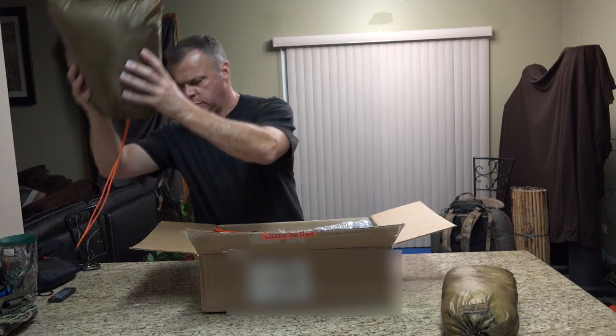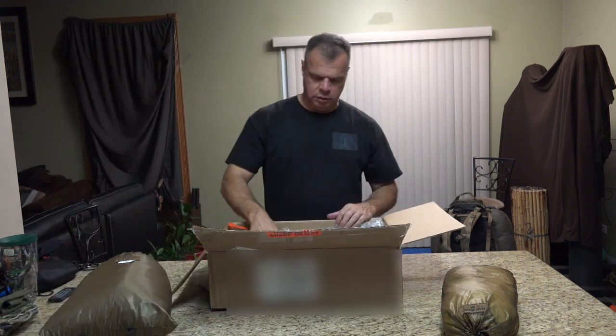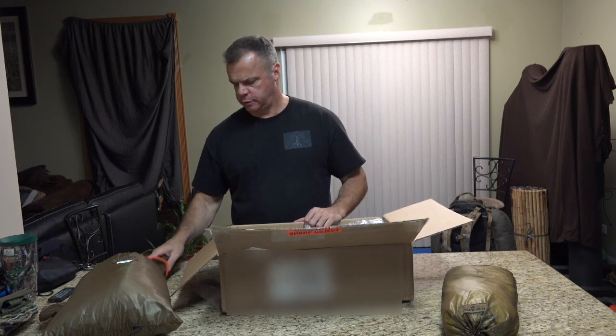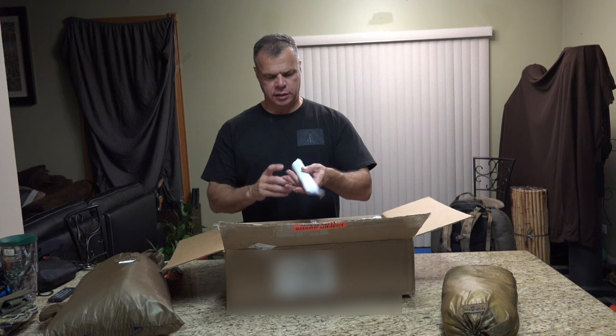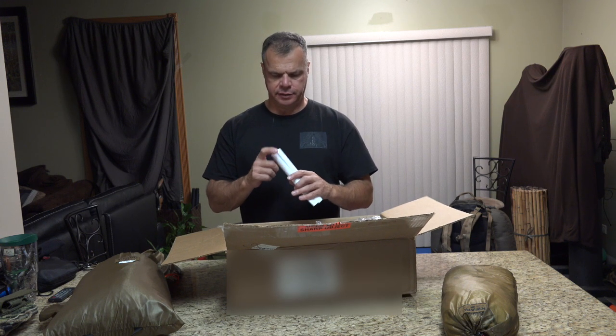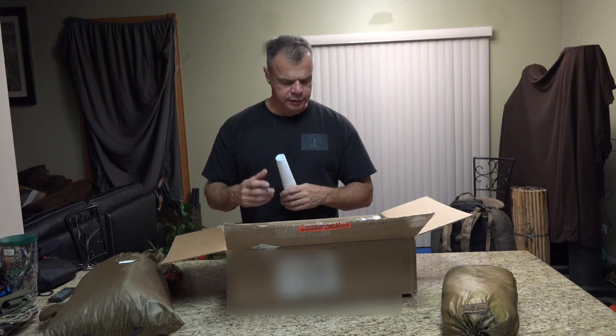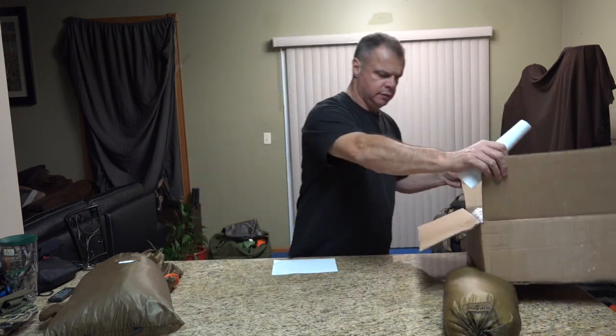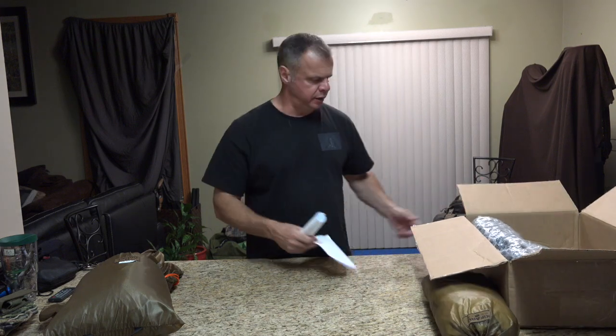This is the poles — two poles, one towards the front which is taller, and one in the back which is shorter. This is the stakes. This is the seam seal for the tent. I'm going to leave that part in here for now, and then you have the packing as well.